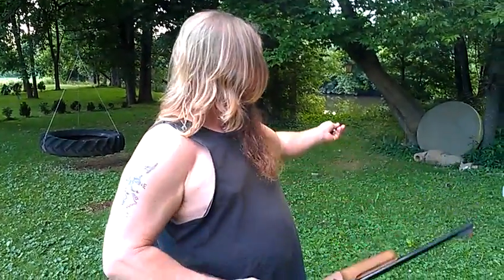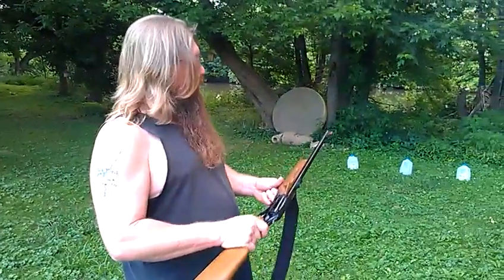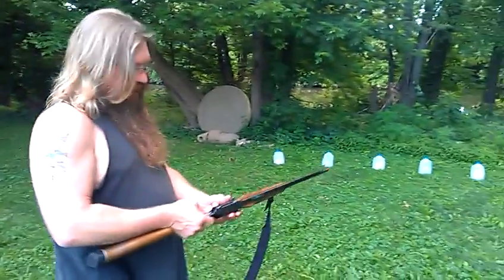All right, here we go — Circuit Judge. Now, I think this is more of a self-defense realm, but I was pretty impressed with the group I got with the .45 Colt. But here we go. Five different shots, five different jugs.